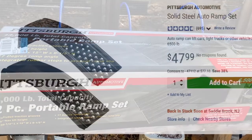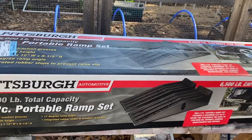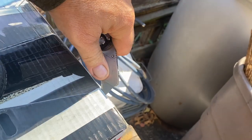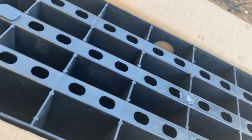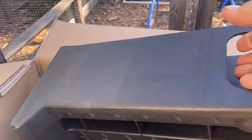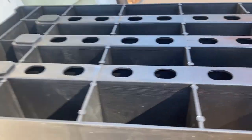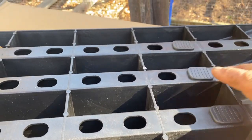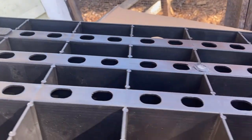They also sell a metal set, but it's got half the total capacity that these do. They have some good depth to them. This torsion box design is probably what gives the ramps their strength. They have feet here and here, as well as up top — probably to help keep it from sliding.